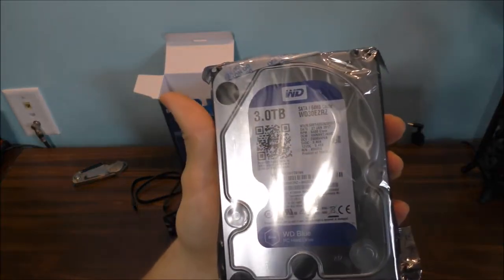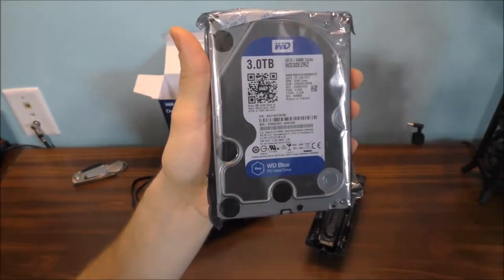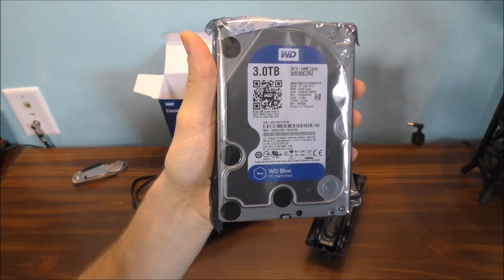And this is what a 3TB drive looks like. I do apologize — I did not film me installing the brand new hard drive in my brand new computer. But basically it's very simple. All you do is take out six screws, four on the bottom, two on the inside, and put screws to hold the drive into place. It's not a tool-less design, so you'll need a screwdriver.